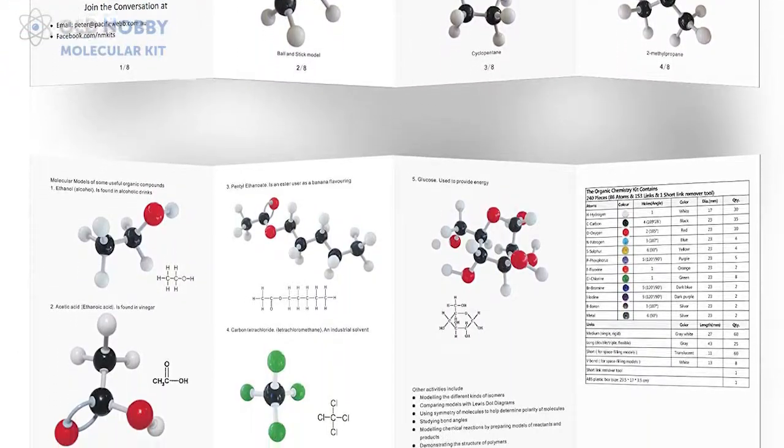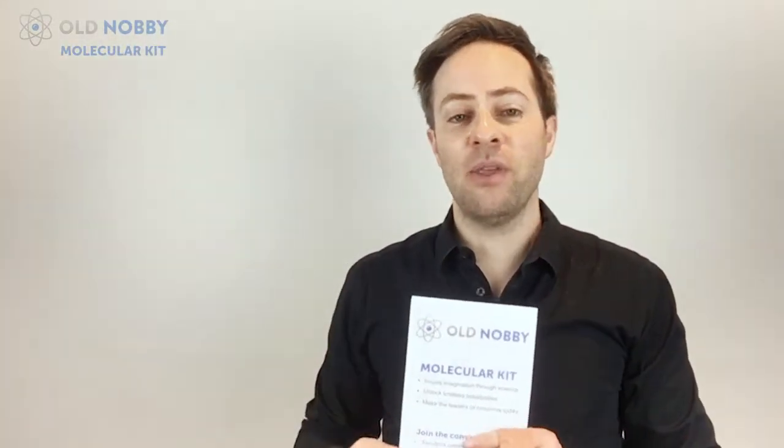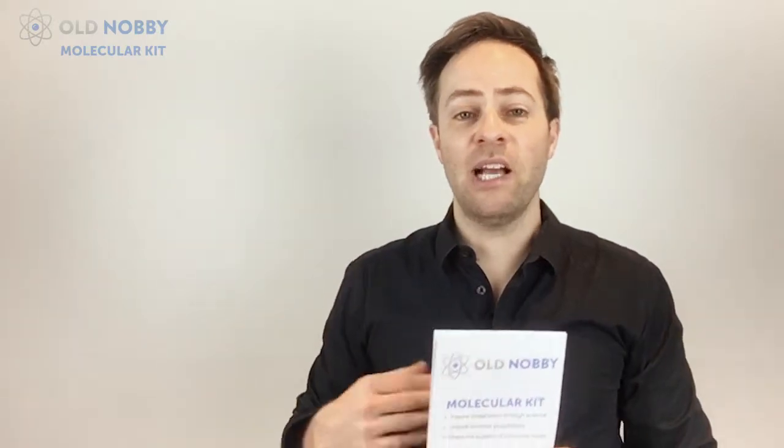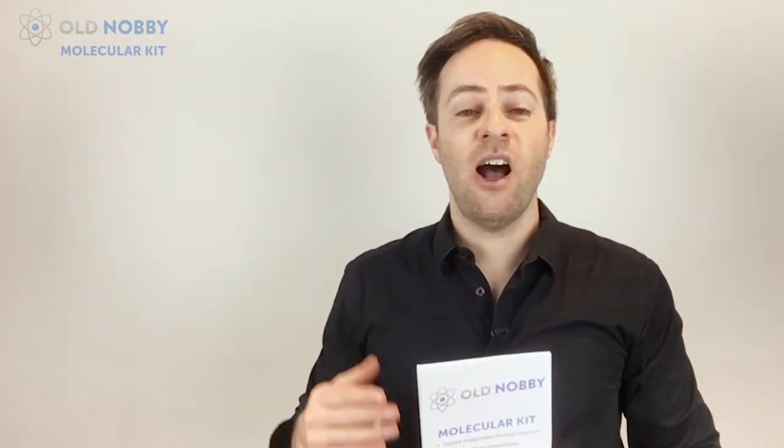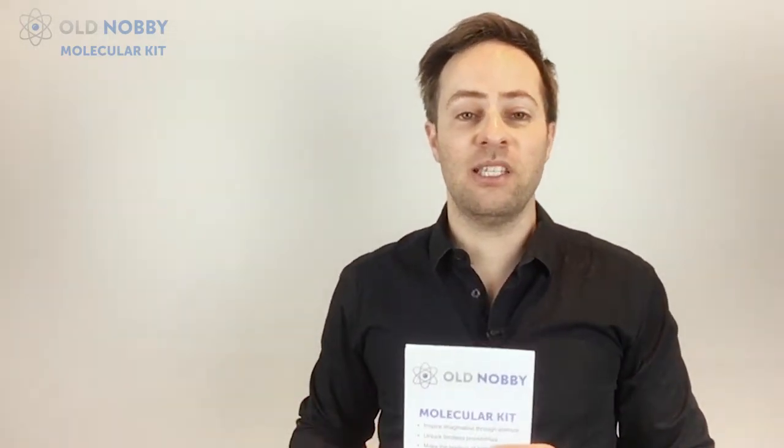It's designed for the absolute beginner with no knowledge about chemistry, up to advanced people at university. The reason we've done this is so if you're a homeschooler, a young kid with interest in chemistry, a high school teacher, or even a university student, you've got this kit so you can make most of the molecular sets that you need.